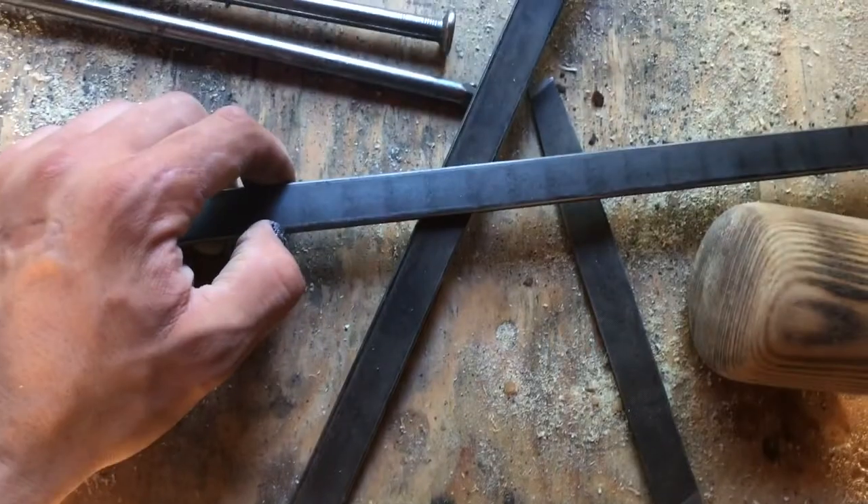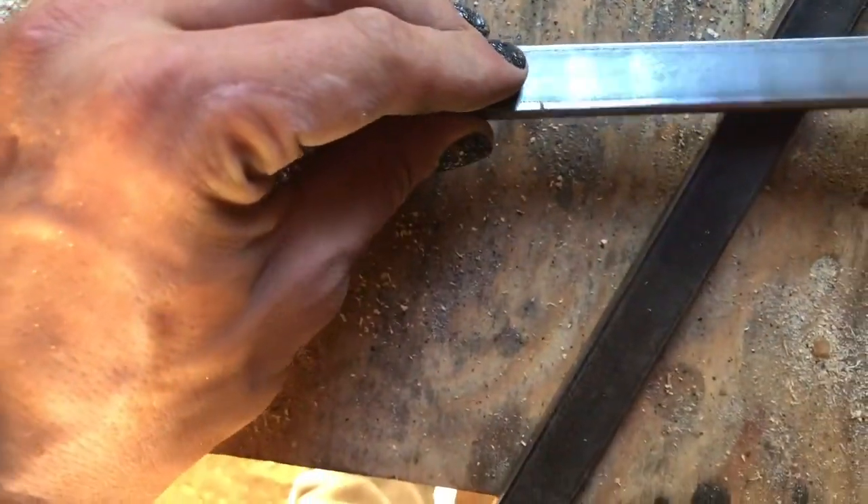I measured how far down the bat I want my steel to go and it's ten and a half inches. That's just personal preference — do it however you want — and I just marked it with a file.